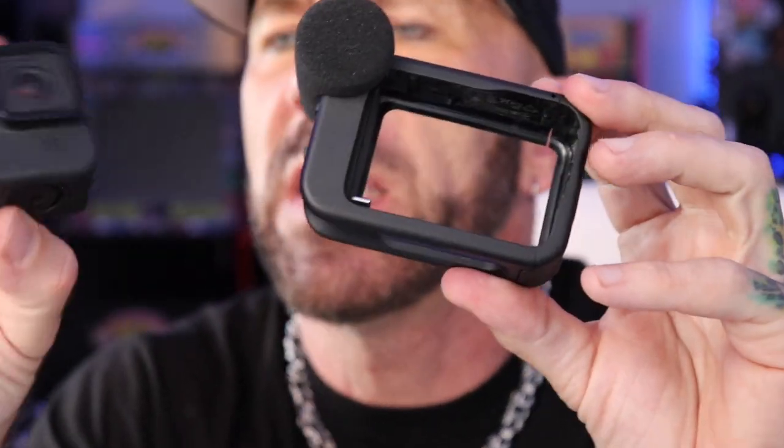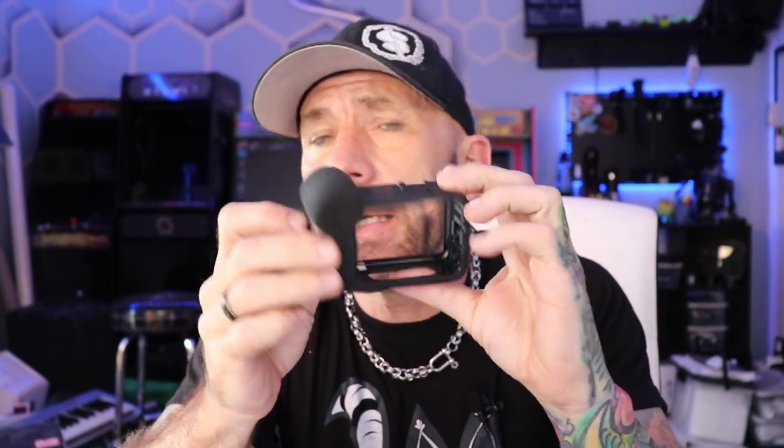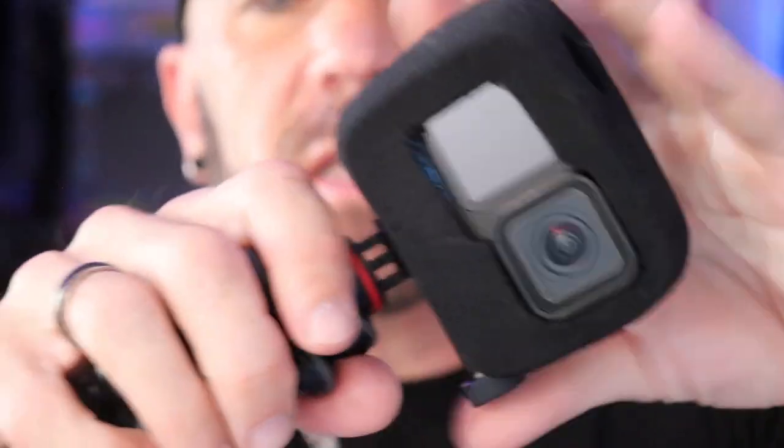This is the GoPro Media Mod. It works with the GoPro 10 and also with the GoPro 11. I bought this some time ago but haven't used it yet because the audio right out of the 11 and the 10 is really, really good. And to make that audio even better, all you need is a $7 to $10 Wind Slayer — just a little foam piece that covers the mics and cuts out all the wind noise.